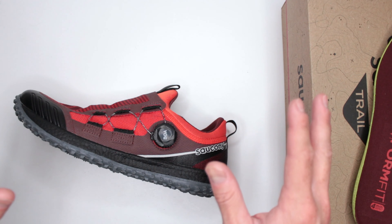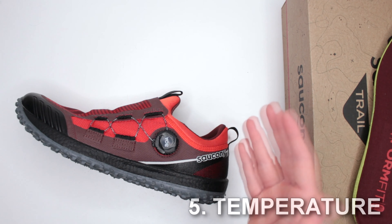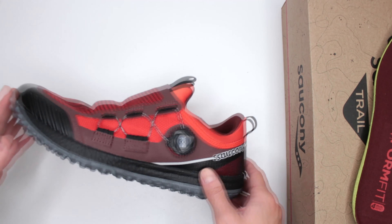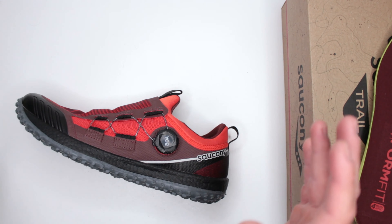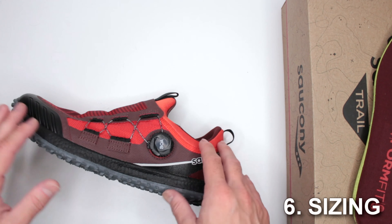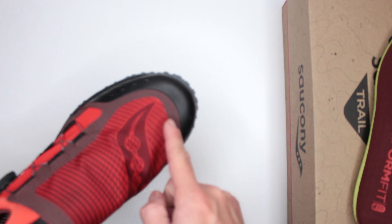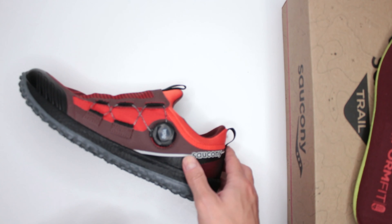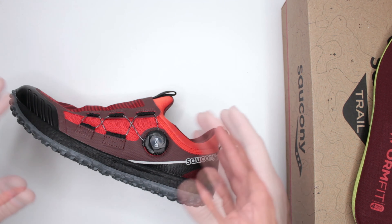Criteria number five: temperature. Since these are not waterproof or insulated, cold winter temperatures are pointless to discuss — forget it. For spring, summer, and fall though, they are amazing — very breathable, great. Criteria number six: sizing. These are true to size, but get half a size bigger to give your toes a little extra space so they don't touch the toe box, which will save you unnecessary fatigue.